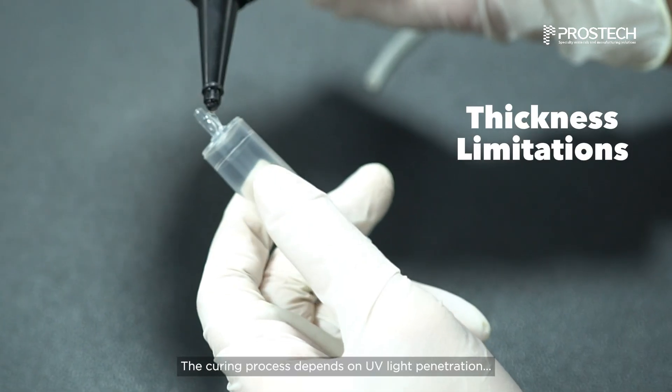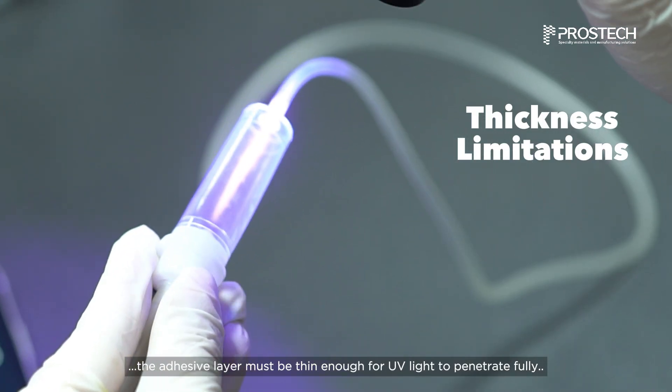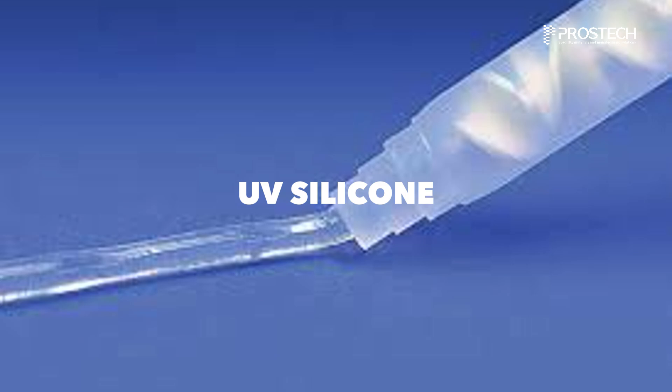The curing process depends on UV light penetration. The adhesive layer must be thin enough for UV light to penetrate fully. For thicker applications, curing may be incomplete.